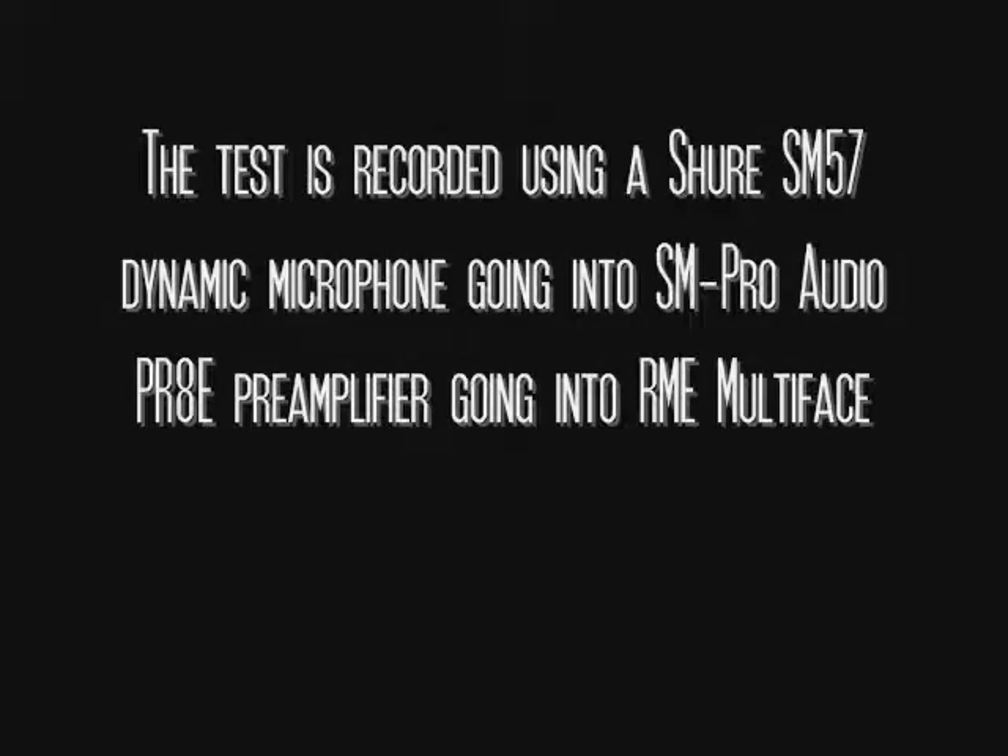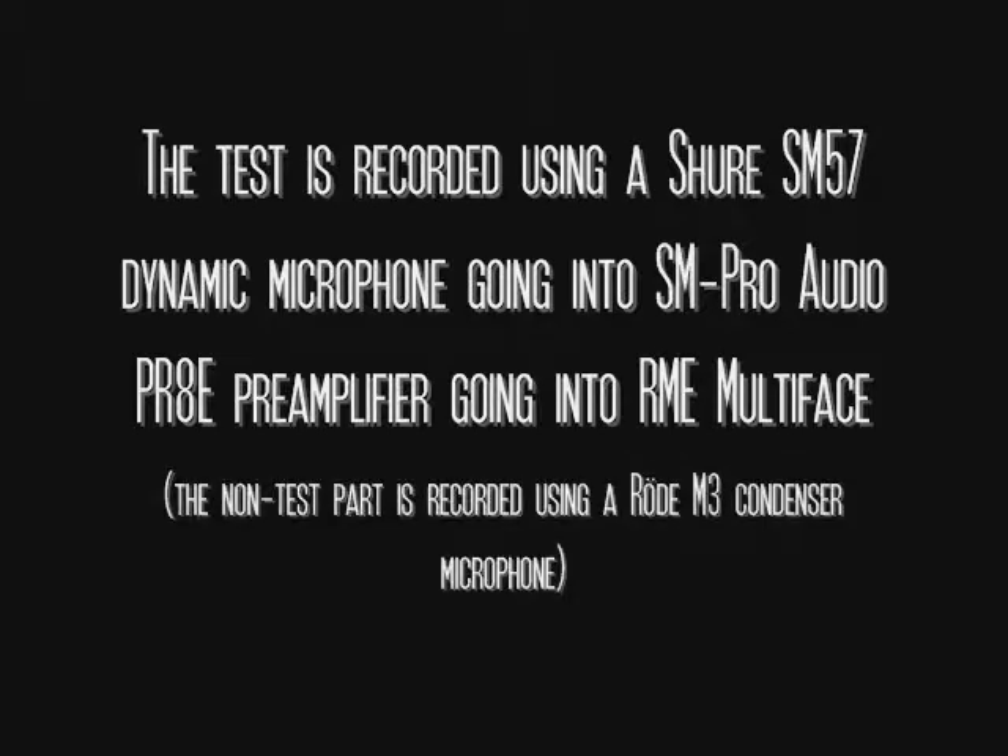This pre-test text is recorded using a Rode M3 condenser microphone, but because a dynamic microphone needs a lot of cranking to get a decent level for this demonstration, I am using a Shure SM57 into a no-name pre-amplifier going into the RME interface. I also have a considerably noisy computer fan in the background, so you will most likely hear it in the recordings.